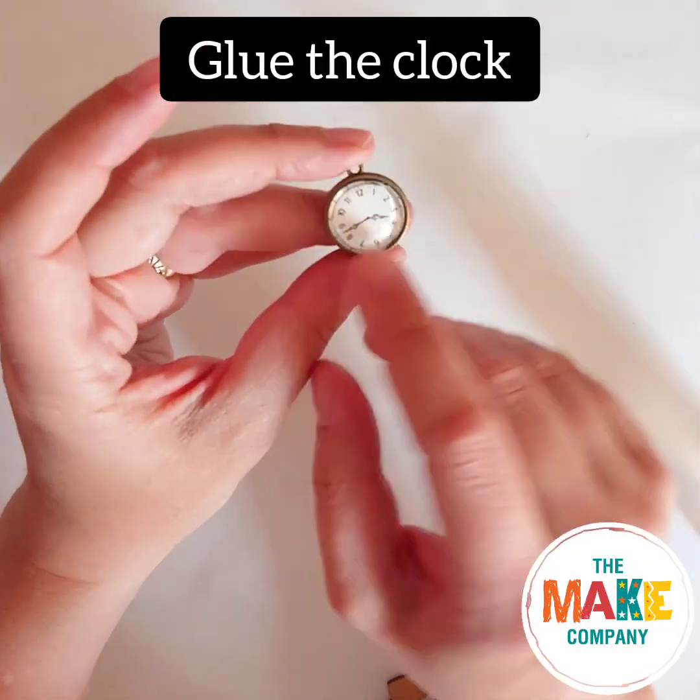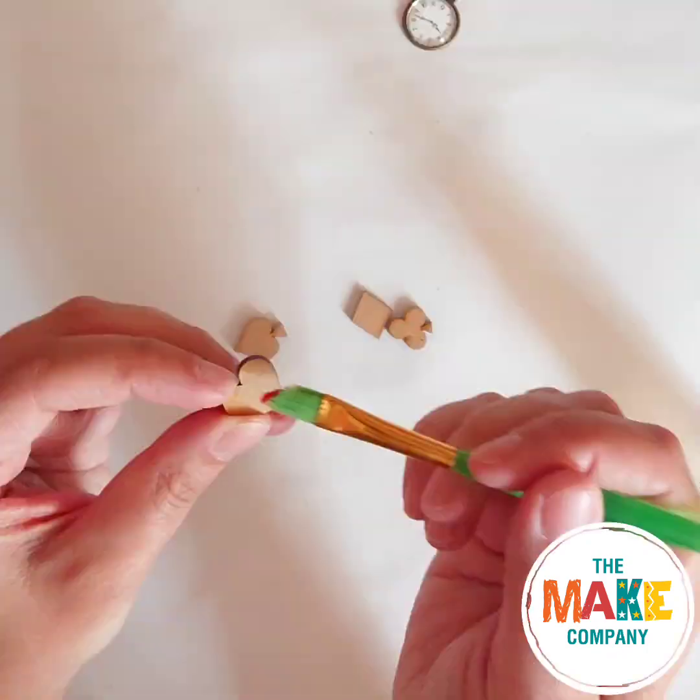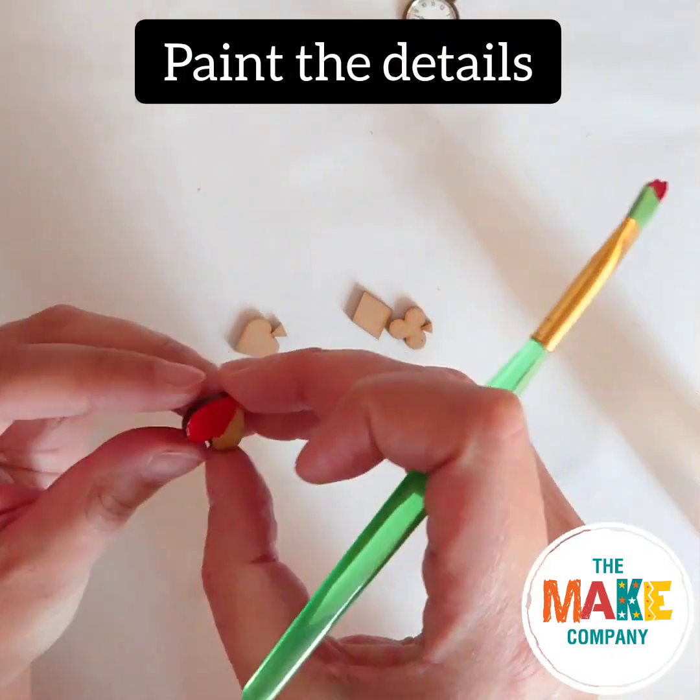Let's get started. First glue the clock together, stick the sticker in, and then use a drop of glue and stick the cabochon on.